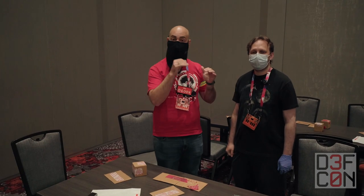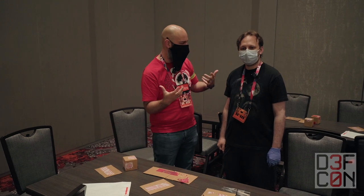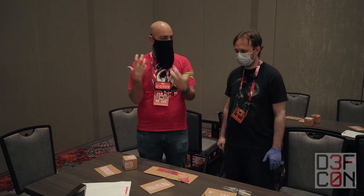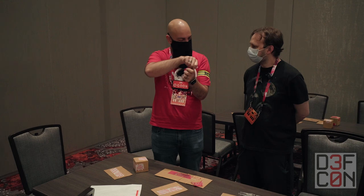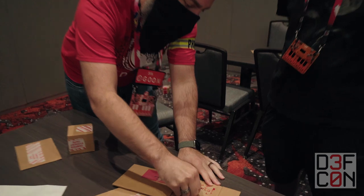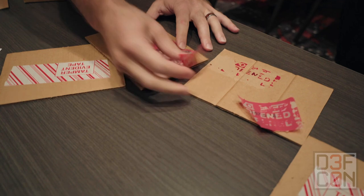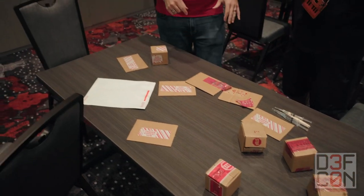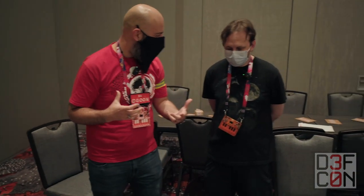This is the Tamper Evident Village at DEF CON 30, and what's interesting is another type of physical security bypass. When I think of tamper evidence, I think about zip ties — one-way zip ties — and these labels where when you rip them off, they leave residue behind. What is tamper evident? Can you give a definition?